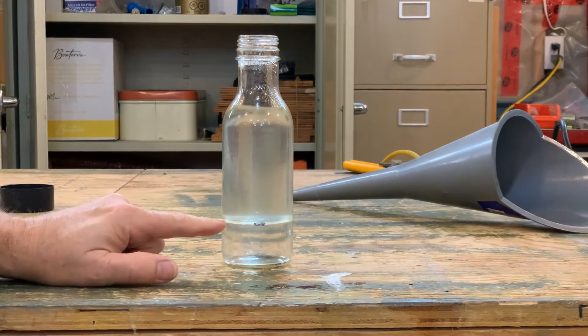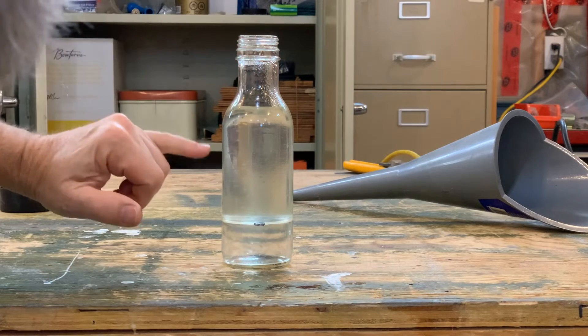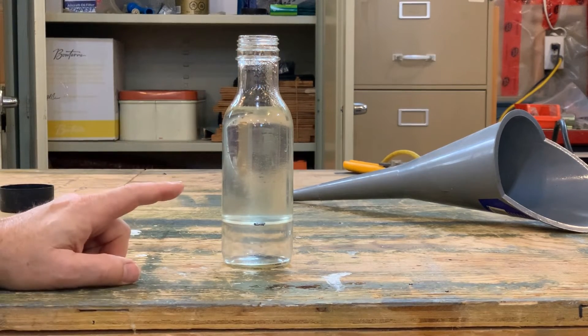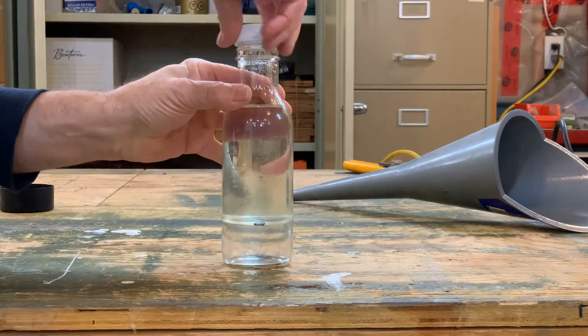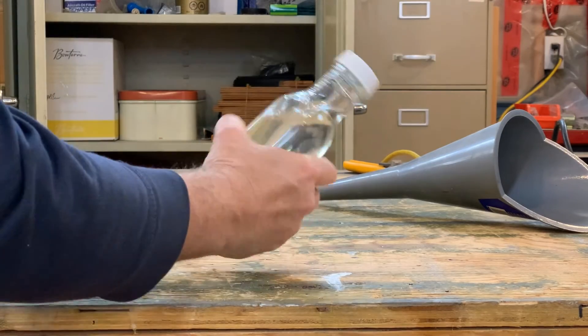We have three ounces of water and nine ounces of gasoline that may contain up to 10% ethanol. Let's give it a shake — thirty seconds.